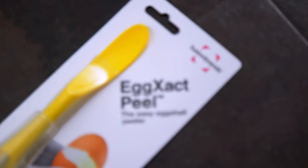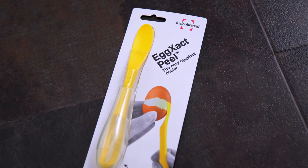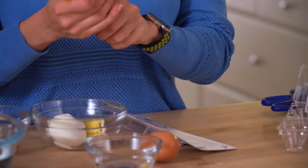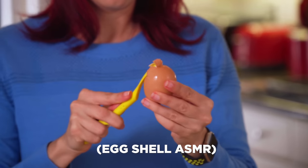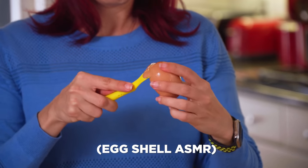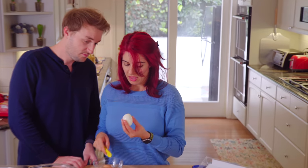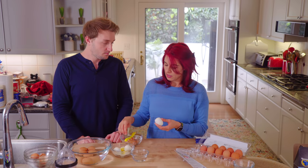What about this one though — the Eggs Act Peel. 'Easily remove stubborn shells from soft or hard boiled eggs. Plastic blade makes a clean crack before peeling.' Something's happening here. I just think it's easier to peel it yourself. I would not buy these things. Would you? No, I certainly wouldn't.